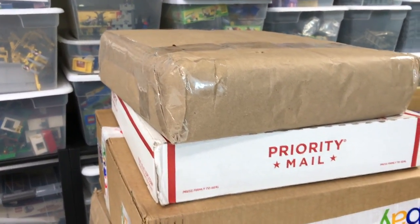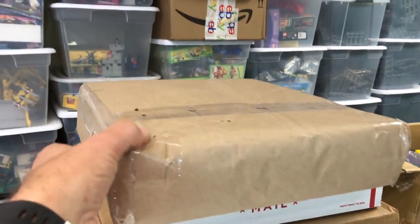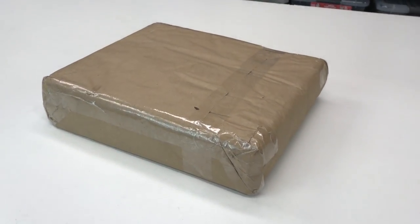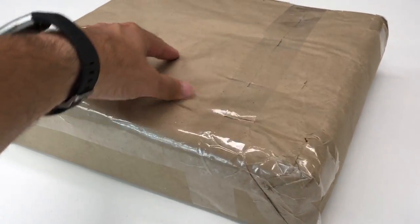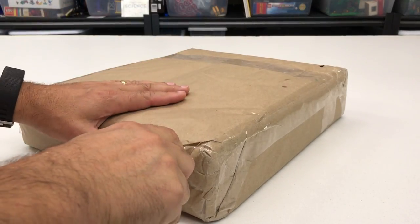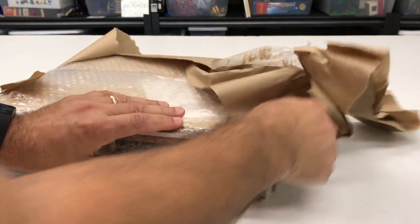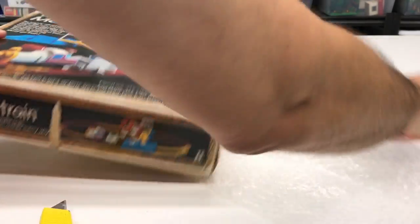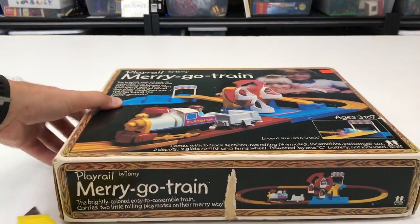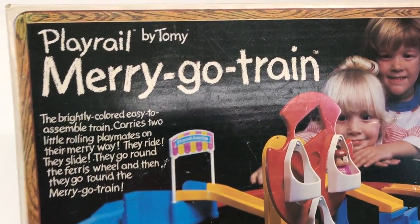Hey and welcome to Trains Are Fun! It's time to open a mystery package. We got four here, we're gonna start with the one on the top. Each video we will open a new one. So let's find out what's in this bag or box. It's wrapped in paper - got my safety cutters. This is Play Rail by Tomy!